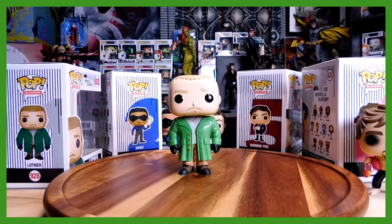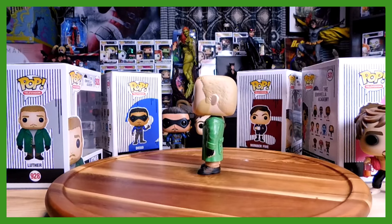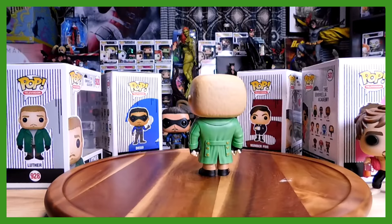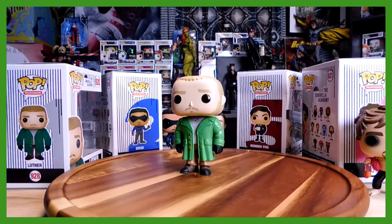He doesn't have a base? He doesn't deserve a base. So here we have Luther — the least powerful child of the Hargreaves Umbrella Academy. God, Luther, you could have been so much better. If only you had grown a backbone. But what can you do?